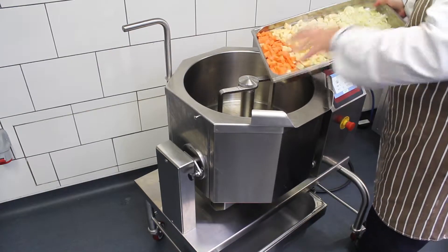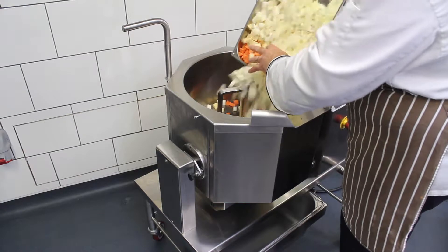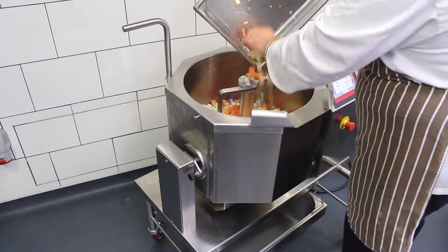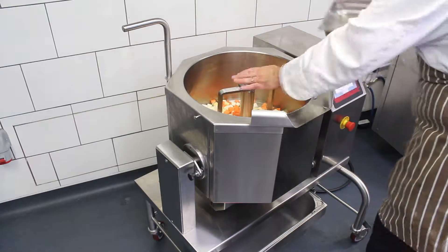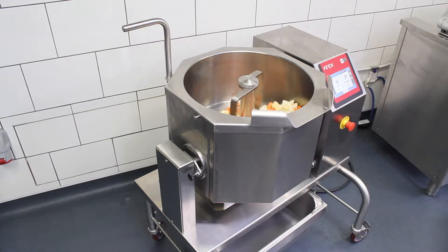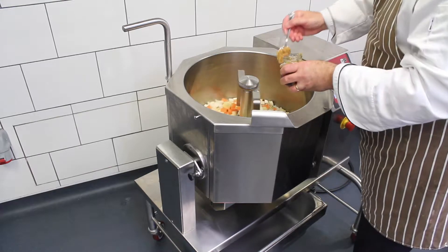I've just put some oil in and preheated it. I've got onions, swede, turnip, carrot, celery, and I'm just going to fry that off. I'll put out some smoked garlic.